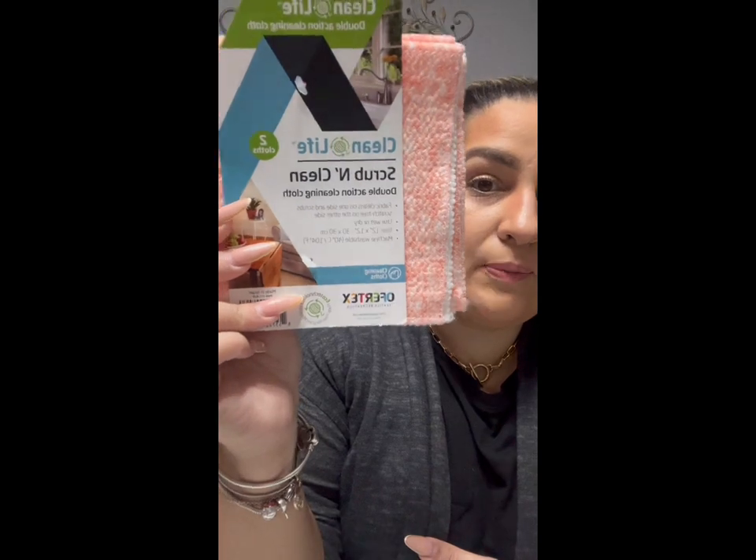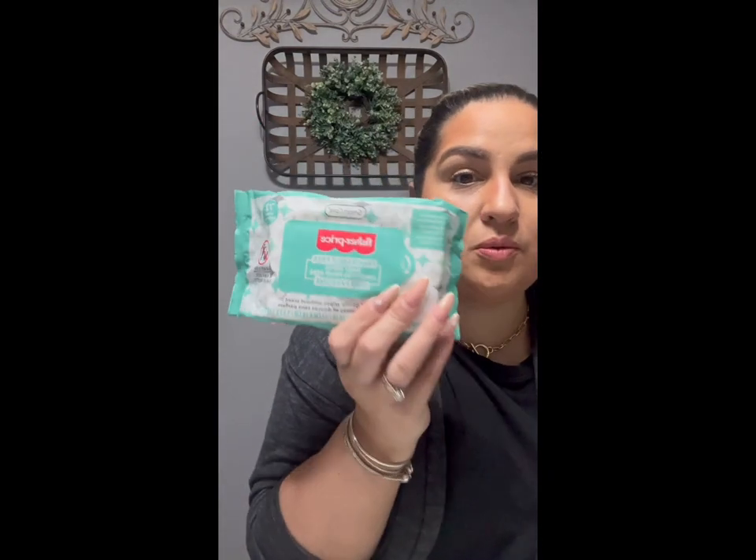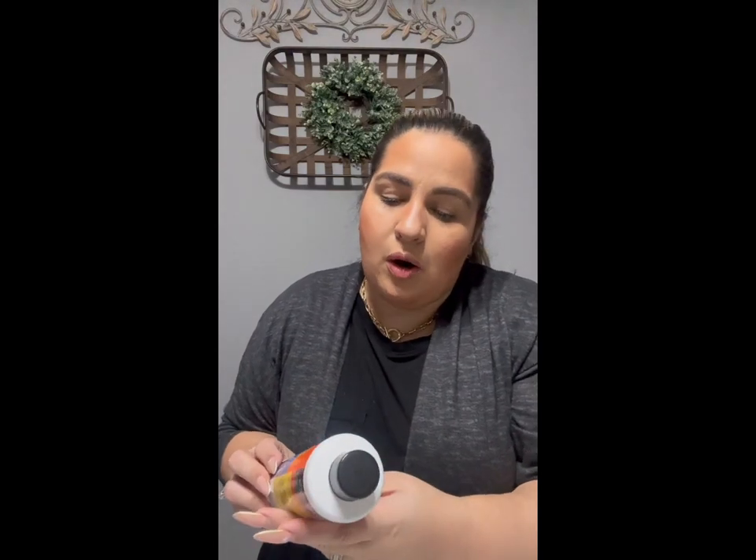I've never picked these up before — I got the Clean Life two-pack double action cleaning cloths. It cleans on one side and scrubs scratch-free on the other, use wet or dry, and you can machine wash it. That's perfect for counters and furniture. Then I got a pack of Fisher-Price wipes — brings 72. Do not flush these down the toilet. I got these to keep in the bathroom. I also found the Arm & Hammer all-purpose car wash and picked up one of those.